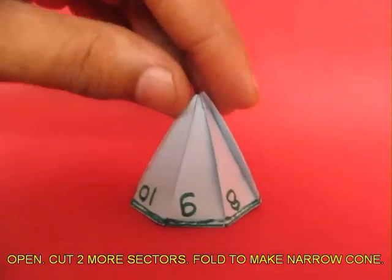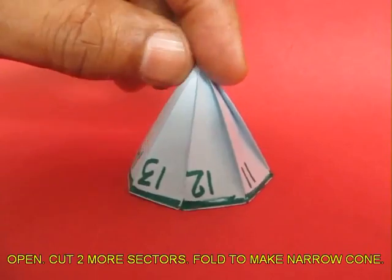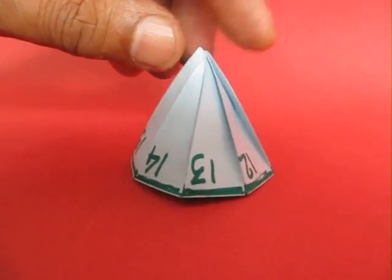So here is a fun way of folding a cone with the help of a circle, and a circle with the help of a rectangular strip.